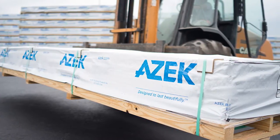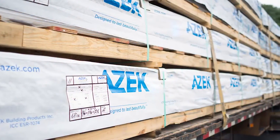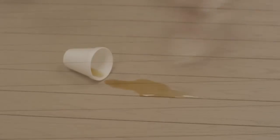On the job site, you'll want to make sure to always store Azek Porch Boards on a flat and level surface, but never stack the bundles over 8 units high. When possible, leave the protective wrap on the product to help protect it from dirt and debris, and avoid storing Azek Porch Boards in areas of excess heat.